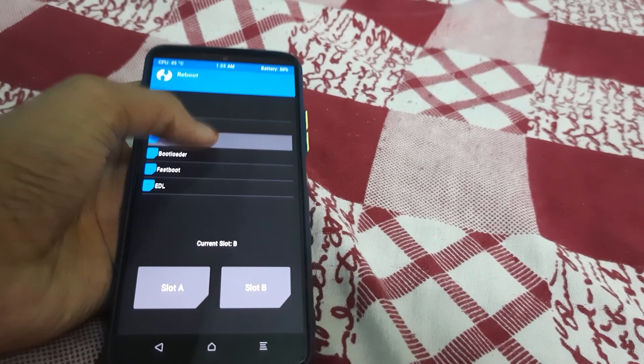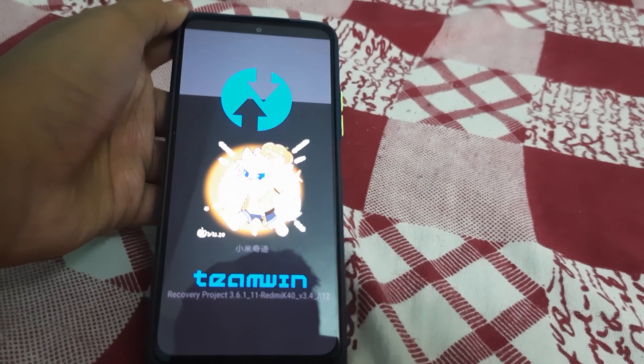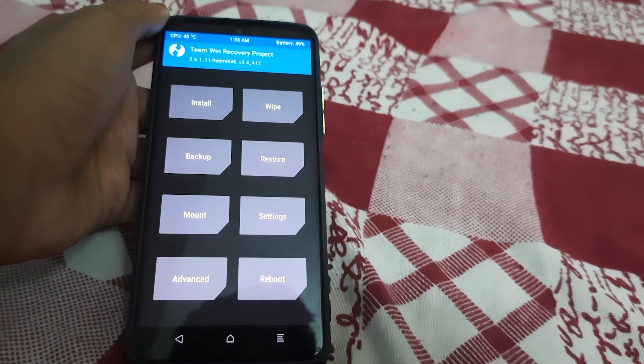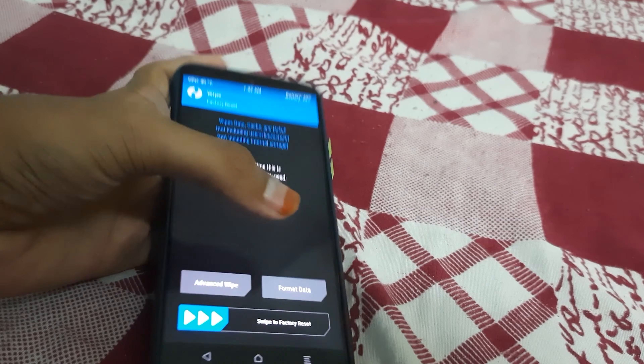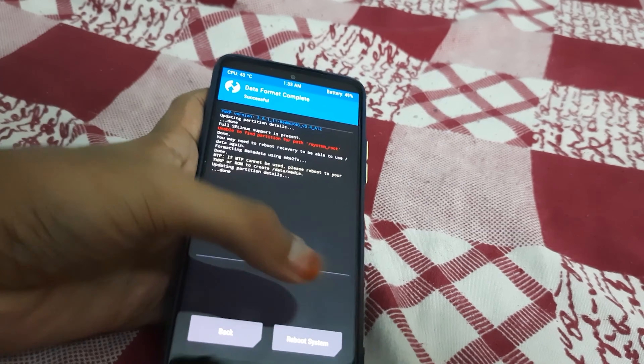Go to Home, then Reboot, and reboot your phone into Recovery. The 'no OS installed' message is just an error — you can ignore it and reboot. TWRP is now booted. Go to Wipe, then Format Data, type 'yes', and confirm. Now you can reboot the system.